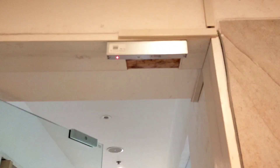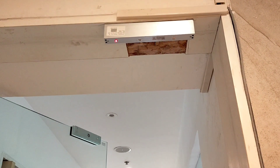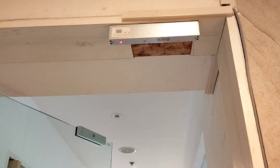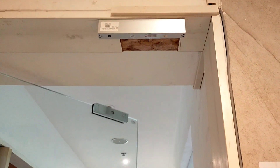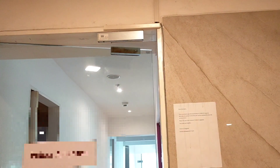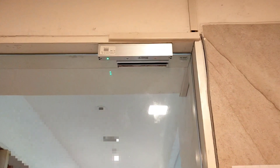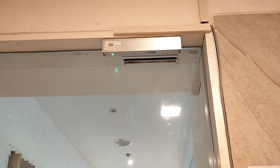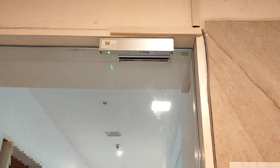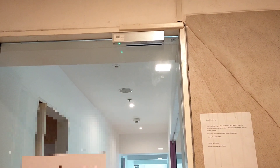You can see the door is open now. In the electromagnetic lock, there is a red light when the door is open. When the door closes, the green light will come on. Now you can observe — the door is closed and the green LED is indicating that it is locked.